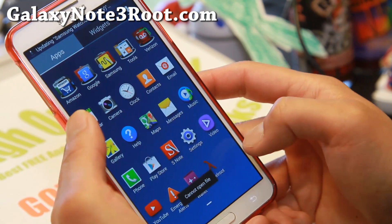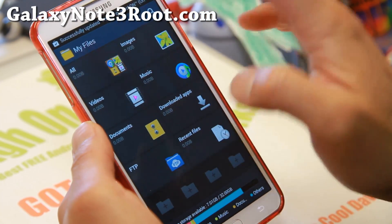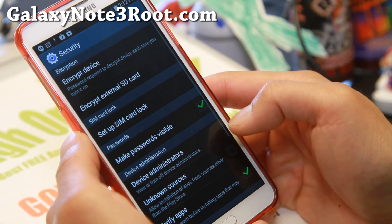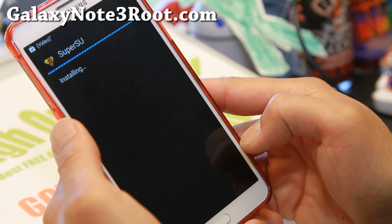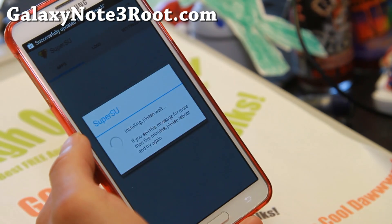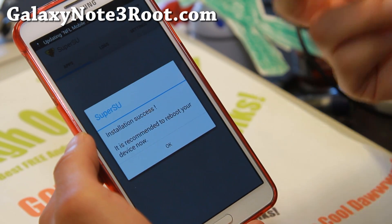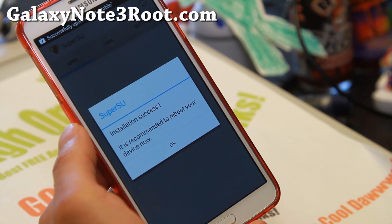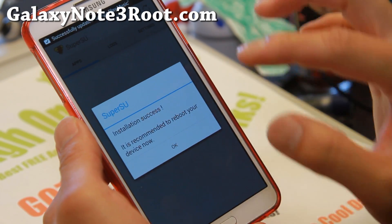Now, if you try to click on it, it might say 'cannot open file.' Just use the My Files app. Open up My Files, go to your Download folder, go ahead and click on superuser.apk. Again, go to Settings and hit Unknown Sources, hit OK, and hit Install, then Open. If it asks you if the binary needs to be updated, hit Continue, then hit Normal — installation success. You may get an additional message asking you to disable or remove Nox — make sure you do that and hit OK. If you don't do that, you'll get errors with root. Nox is completely unnecessary crapware that Samsung puts on, so just remove it if it asks you.